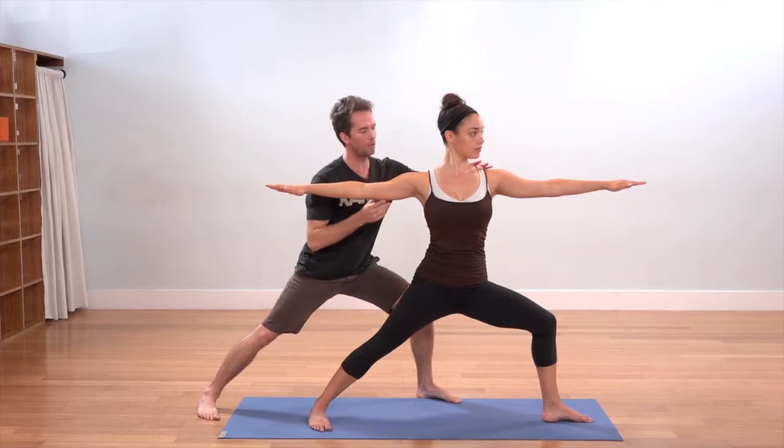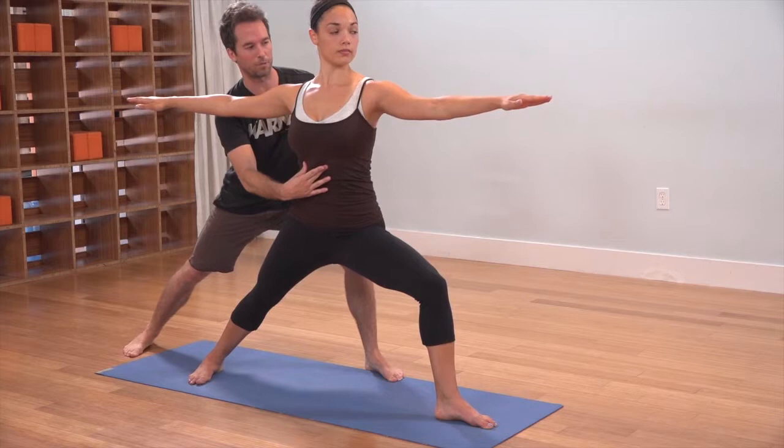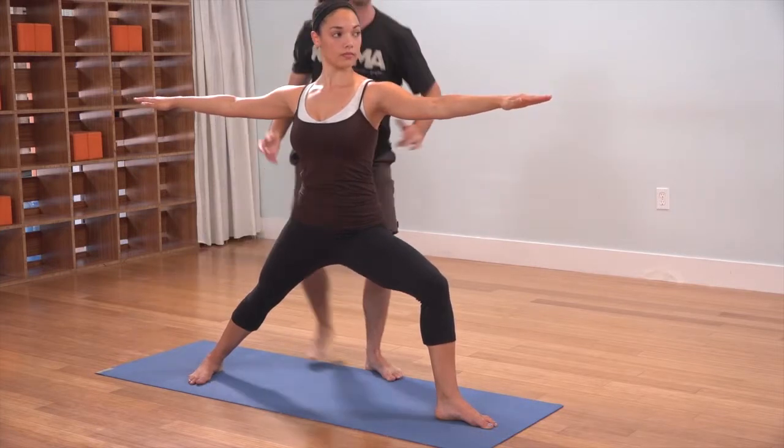Let's see the back end — let your heart just kind of puff out. That's what we don't want. And then soften — yes. Perfect. Good.